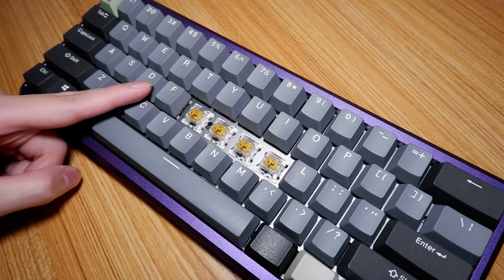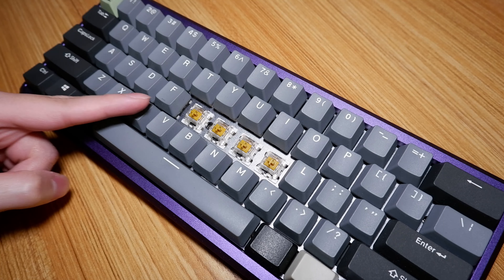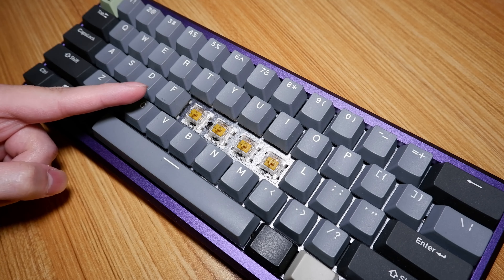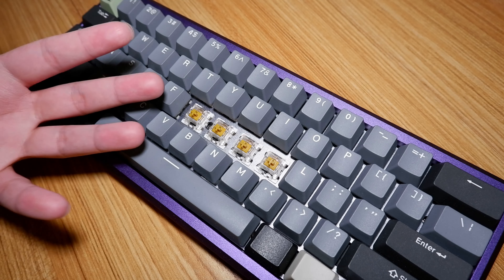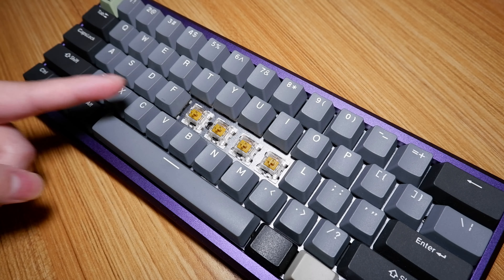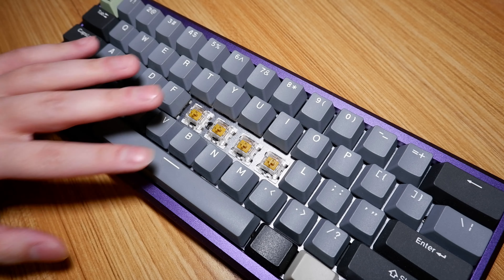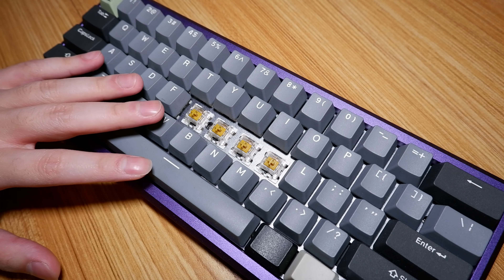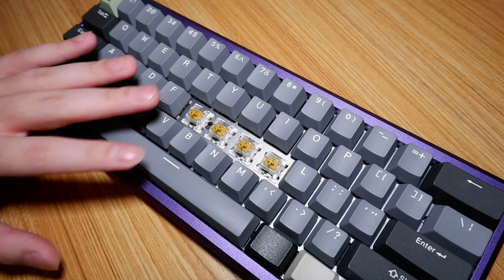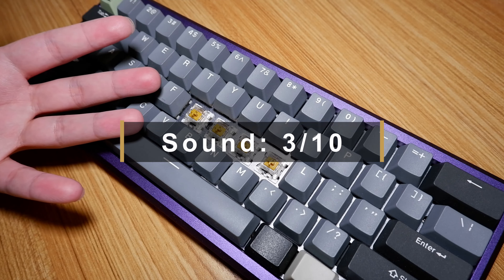These sound absolutely atrocious. That's mainly because this keyboard is catered towards bringing out the clackiness of switches. However, click jacket switches are already quite high-pitched and plasticky to begin with, so of course in this keyboard those aspects are greatly amplified, and it doesn't sound any good at all. Overall, I wouldn't want to use this keyboard for anything, and I'm glad they aren't a popular choice — let's keep it that way. 3 out of 10.